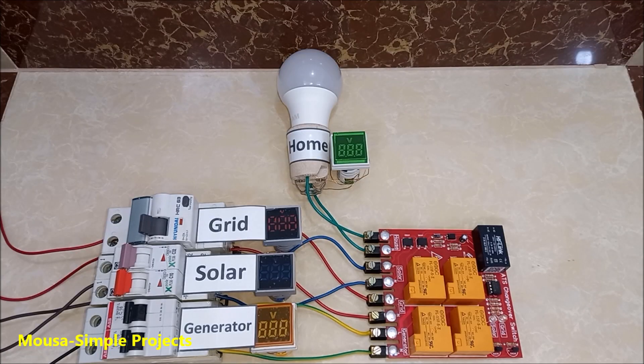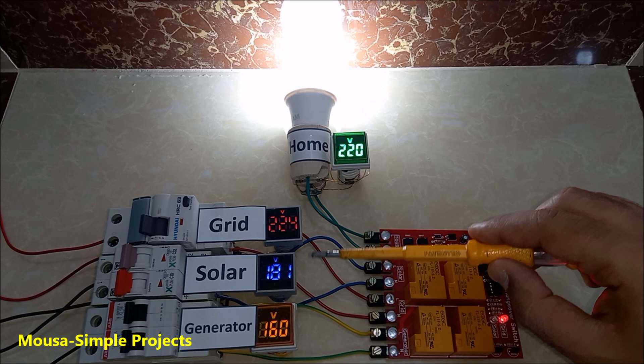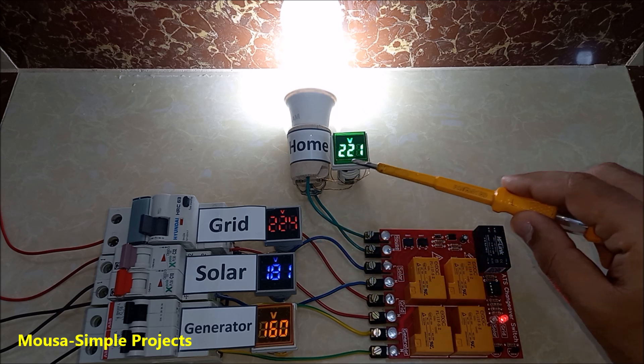Now it's time to test. This light bulb here represents the appliances in your house. I'm using different voltages just for this presentation so you can tell which source is connected to the load. The grid power has the most priority — this is why the grid power is connected to the load even though the two other backups are available.